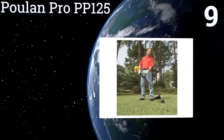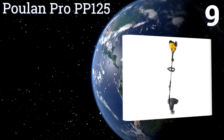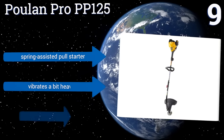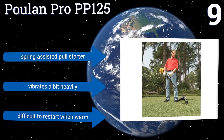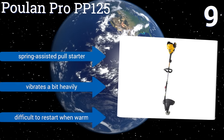At number nine, the Poulan Pro PP125 is a straight shaft option that comes in at an affordable price. It has a powerful 25cc two-cycle gas-powered engine that should be strong enough to handle the demands of most homeowners, and an ample 17-inch cutting width. It comes with a spring-assisted pull starter, but it vibrates a bit heavily and it's difficult to restart when warm.